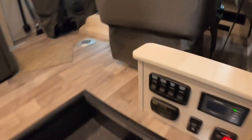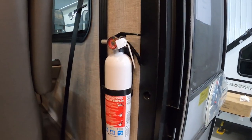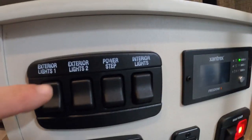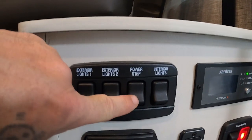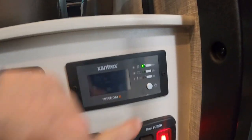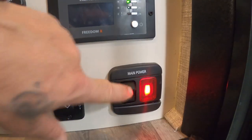Coming up inside the unit, the first thing I always like to point out is your fire extinguisher. Make sure that you and everyone camping with you knows the fire extinguisher is located by the entry doorway in case of emergency. These are all lights, and here's your power step. This is your inverter — that's where you turn that on. You've got a dry cap if you need some power for that, and here's your main power for the unit.